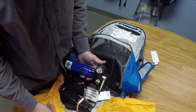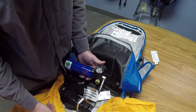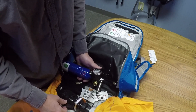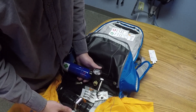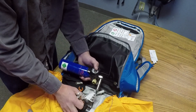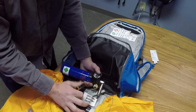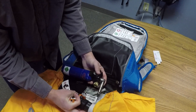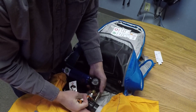Like that, it is armed and ready to go. At this point, you'll want to make sure that your trigger is not out so that it doesn't get pulled for any reason and deploy the cylinder when you're not expecting it.